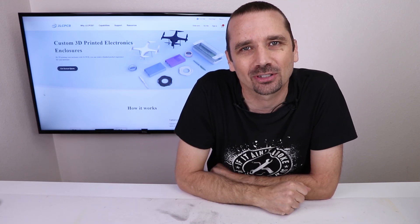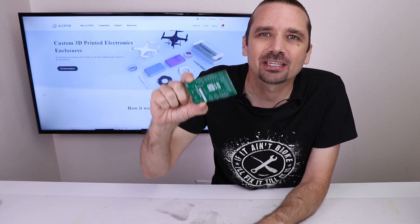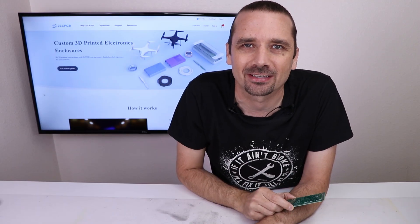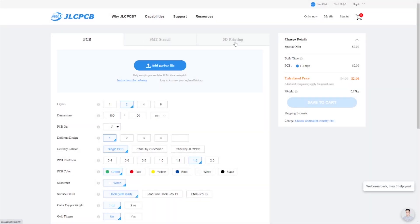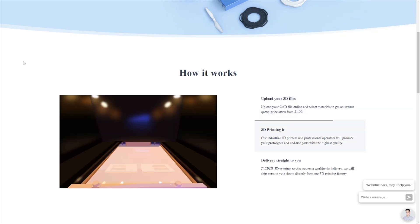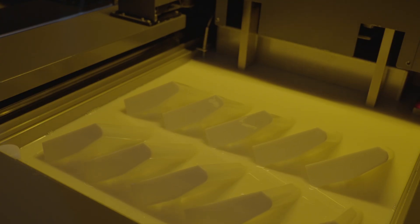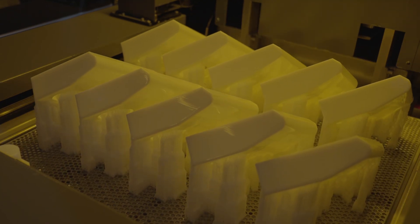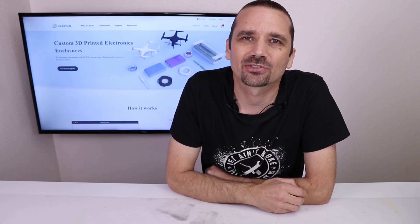You know how I'm always talking about JLCPCB and how you can get high quality custom printed circuit boards that are shipped fast to the US? Well, now the same company is offering 3D printing services, so now you can get your PCBs and your enclosures manufactured at the same place. You can get started right at JLCPCB.com — I'll put a link in the description. All you have to do is upload your 3D files, then select the materials you want to get an instant quote. Prices start at only $1. After you make the order, JLCPCB's industrial 3D printers and professional operators will produce your prototype, then ship right to your door with worldwide shipping. JLCPCB uses both stereolithography and multi-jet fusion 3D printing technologies. Go to JLCPCB.com if you're interested — link in the description.